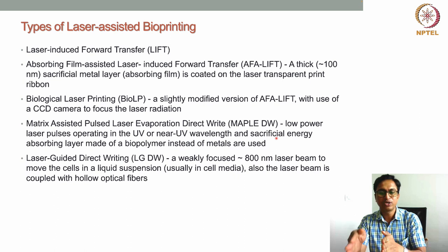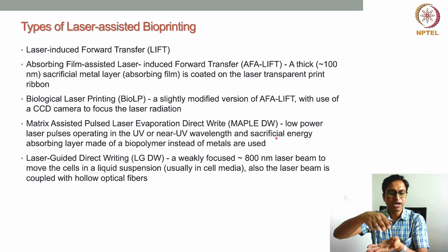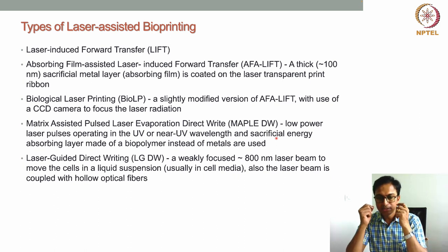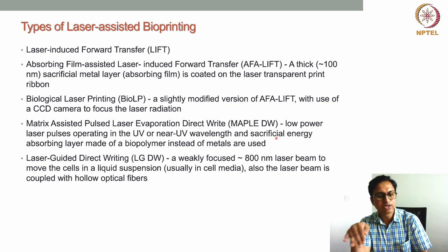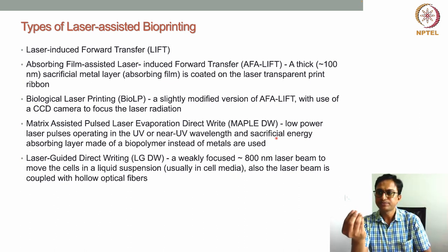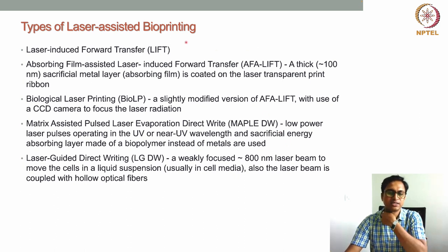In MAPLE DW, the low-power laser passes through the transparent glass layer and hits the biopolymer energy-absorbing layer. That biopolymer layer heats up, a bubble is created, high-pressure gas propels the bioink or cellular hydrogel below it, and droplets are generated and transferred to the collecting layer. This is the key difference between MAPLE DW and the other three techniques.